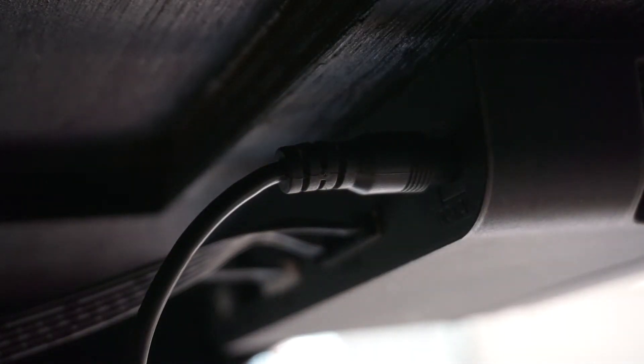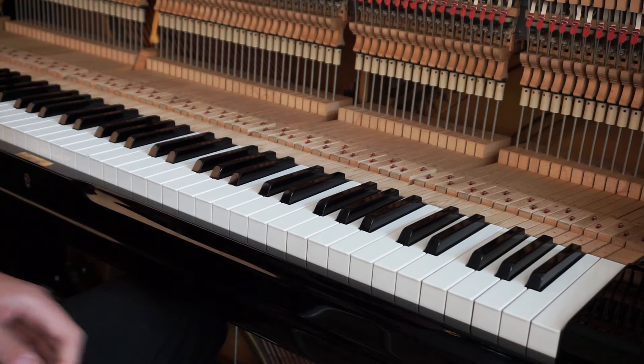Unplug the power cord from the back of the control box. Otherwise, your new calibration won't be rewritten properly. That is a very important step. Before every calibration attempt, unplug the power cord from the control box and replug it again.